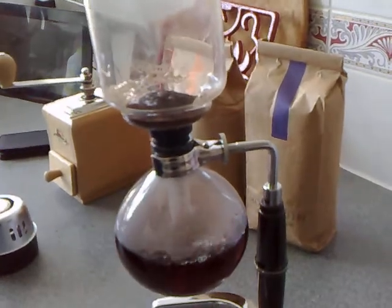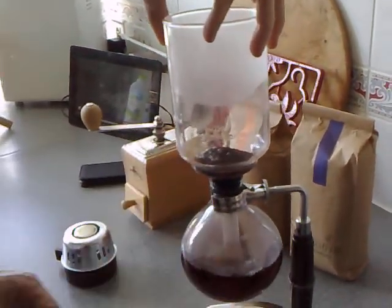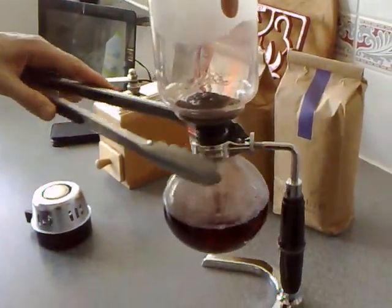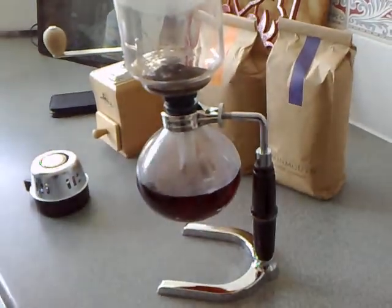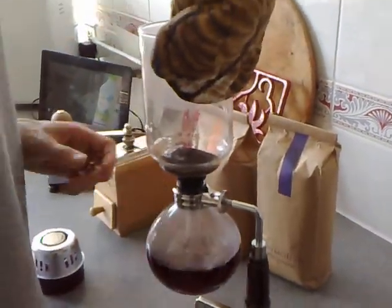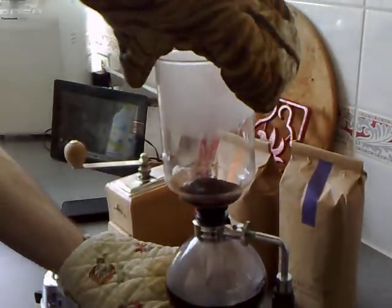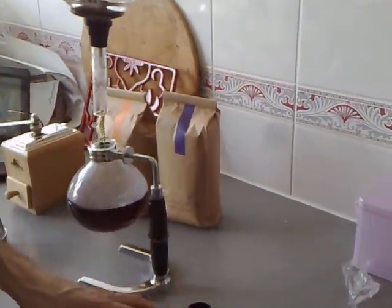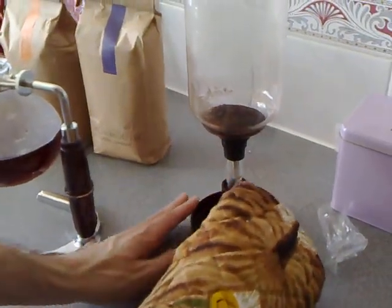So now we take this top bit off. I can see why they said not to put that down too heavily. I can see now why they told you not to put it in too snugly, because it gets pulled down rather sufficiently by its own pressure. And then it has its own little stand that you put it in, so that just sits over there. And there's my coffee.